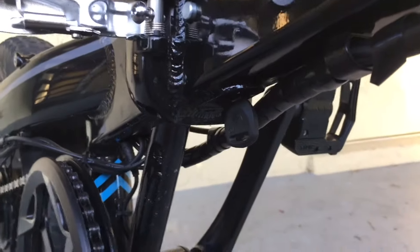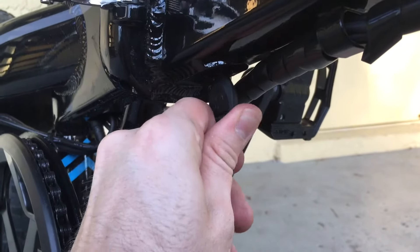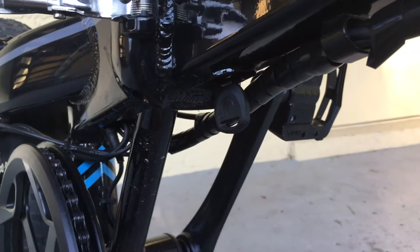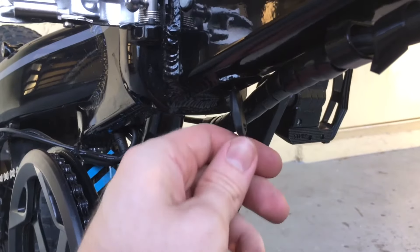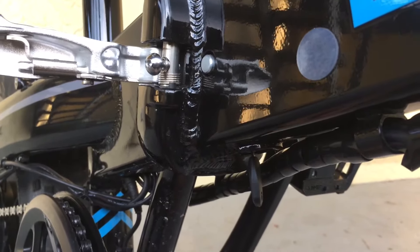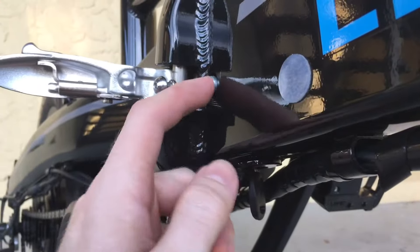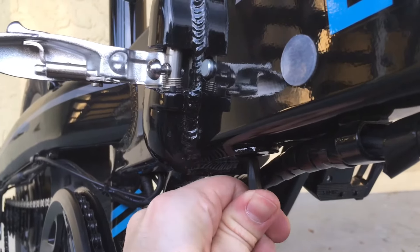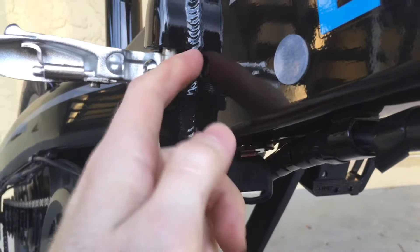The key is currently in the on position. We're gonna turn it to the off position. Now if you don't do anything special with that key, that's all it's gonna do — it goes one direction or the other and it won't go any further. We're gonna push the key up, basically toward the frame — upward pressure — and pay attention to this little metal locking tab right here going up into the frame. We're gonna turn it again. You'll see that tab just went in.